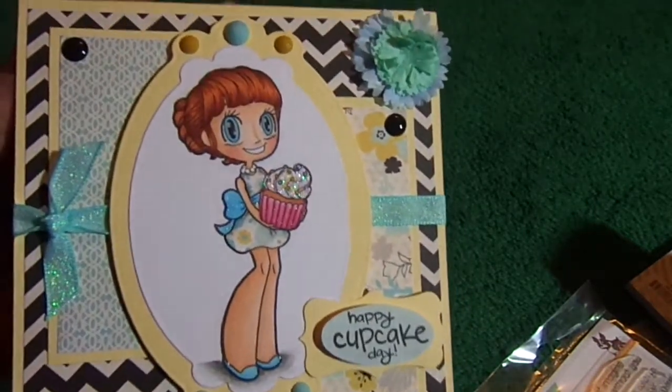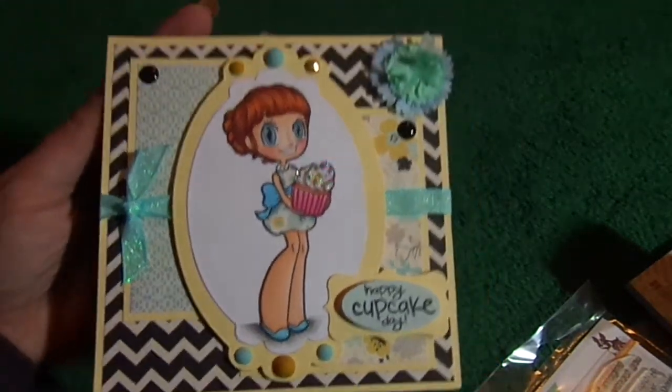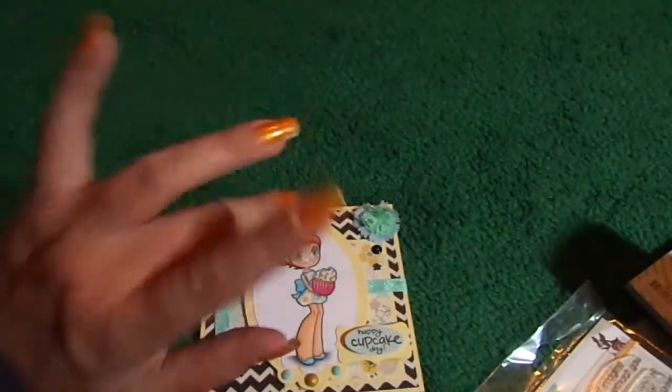That is my super simple card share that I wanted to show before I give the card away. I hope you guys like it. Thanks for watching. Bye!